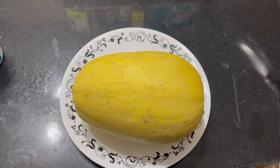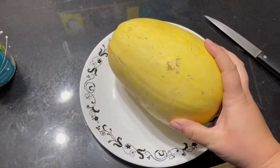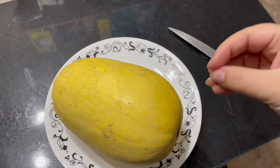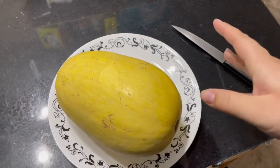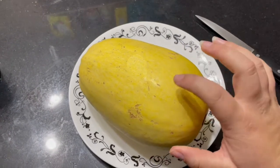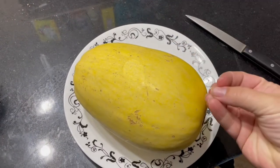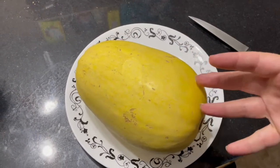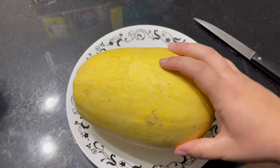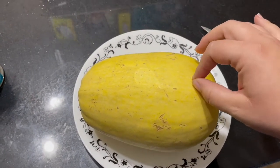For dinner tonight we're going to be doing a spaghetti squash alfredo. Spaghetti squash is absolutely delicious. If you like spaghetti, I think you'll like spaghetti squash — it shreds up like a noodle, it's got a crunchier texture and it is wetter than a noodle. It doesn't have a lot of flavor on its own, so whatever sauce you put on it is kind of what it's going to taste like. I like to do it with alfredo sauce, and today we're doing spaghetti squash alfredo with sausage.